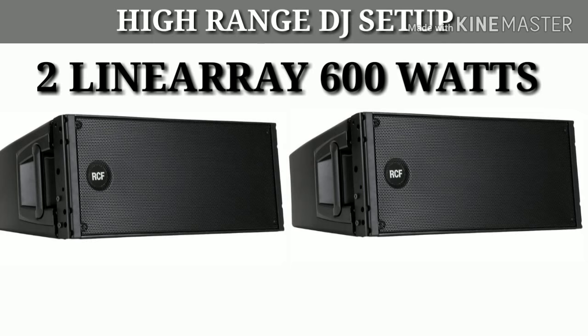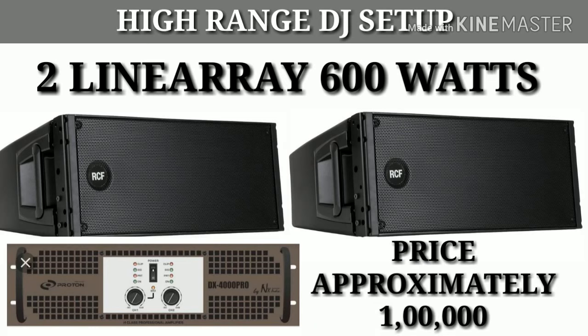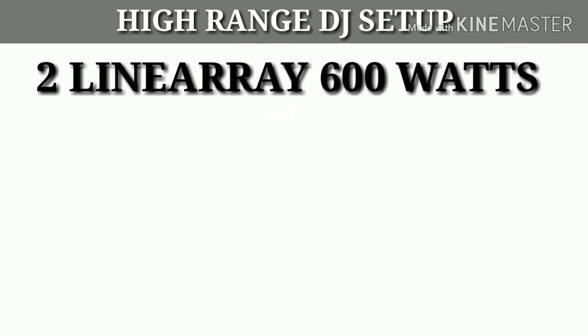Next, friends, for the 2 line arrays, you will need 600W line array speakers from N-Audio. You will take 2 line arrays, and for this you will need one DX4000 amplifier. Combining the amplifier and line arrays, the price will come to approximately ₹1,00,000.